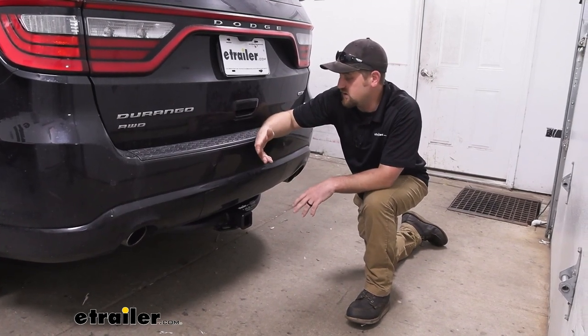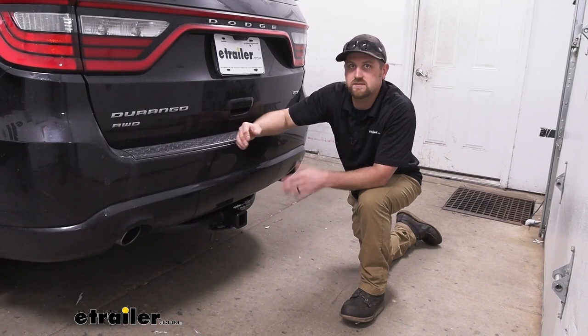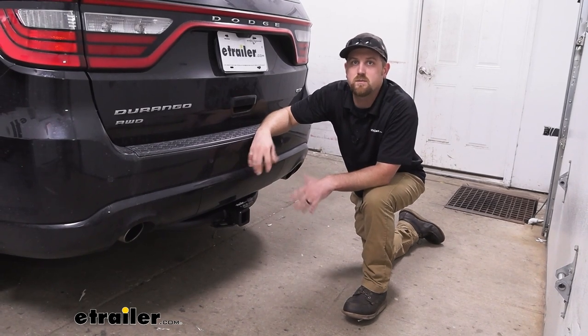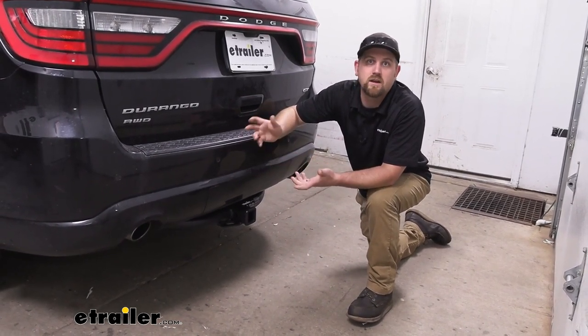As far as installation goes, it's really not bad at all. Essentially, you just take out a couple of bolts from the frame, lift this up, and bolt it back in place. So you shouldn't really run into too many issues there. But if you'd like to see how it's done, feel free to hang around — we'll go ahead and do it together now.